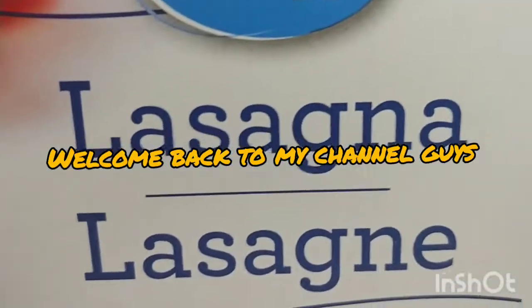Welcome back to my channel guys. I am going to make lasagna — my friend's request.